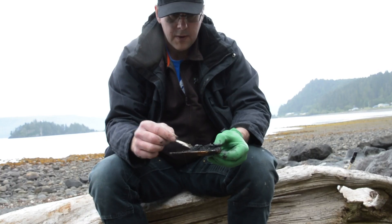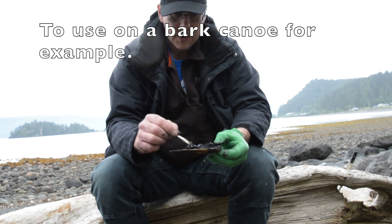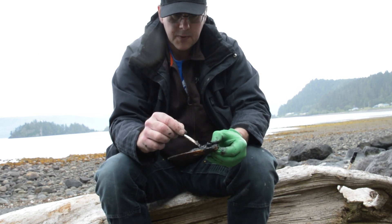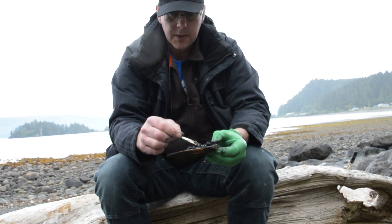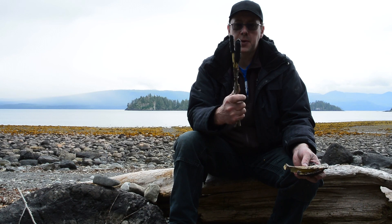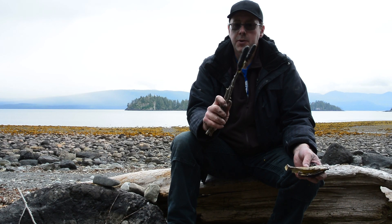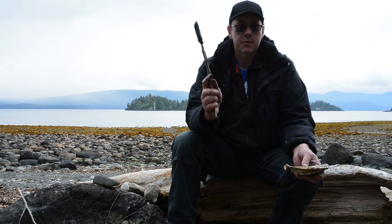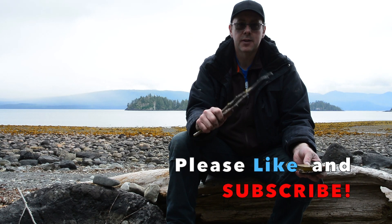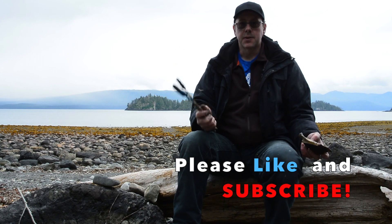That's hardening up nice. If you want it really flexible but still strong, you can add something like animal fat to it. For what I'm using it for, I just need it strong with a little bit of give. We're going to use this pitch for a fish hook video — it's going to be a really good one. I might put a link in the description or on screen. Hit the notification bell if you want to see more videos like this, like the video, subscribe to my channel, and we'll see you on the next one. Thanks for watching.